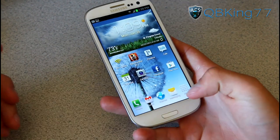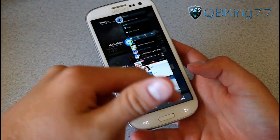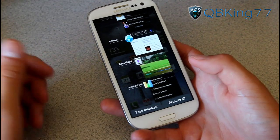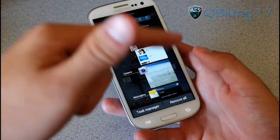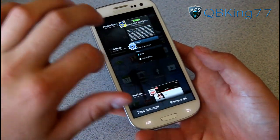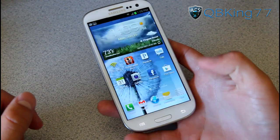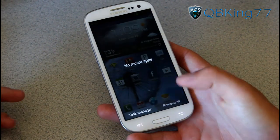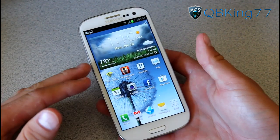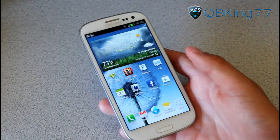Something I love is pressing and holding the home button and using recent running apps. I really enjoy how much it looks like stock ICS. You can see those four applications, swipe away ones you don't want, or remove them all with the remove all button — very smooth and very fluid. It's definitely much better than HTC Sense 4.0 multitasking, which I really don't like.